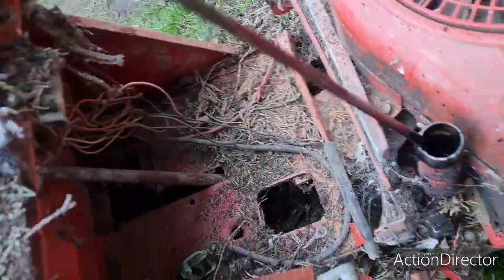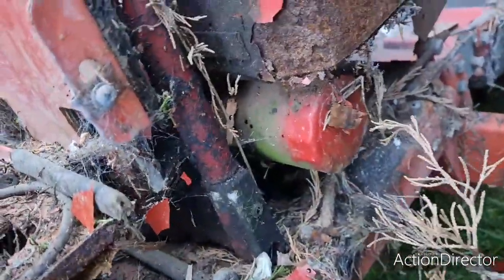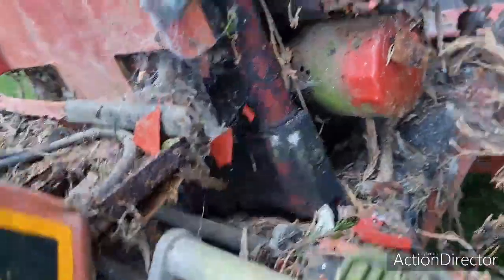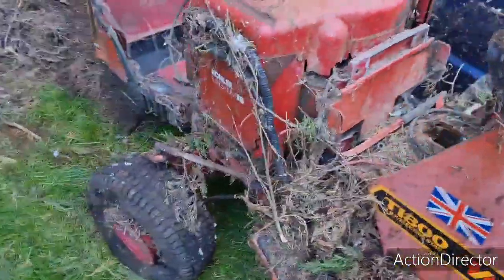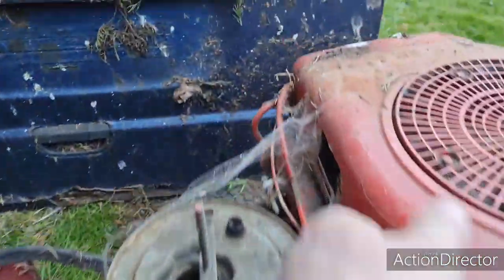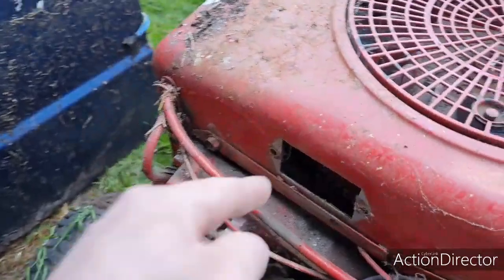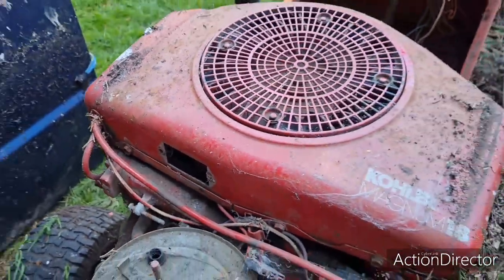The oil is halfway up the stick. I'm not sure whether that was a tank - there's a drain on the bottom. So that'll be really interesting. What comes off here? You Kohler experts - does anything crucial go on there, anything they've robbed off it? Or is that just a plate that goes over there?